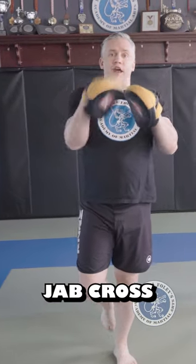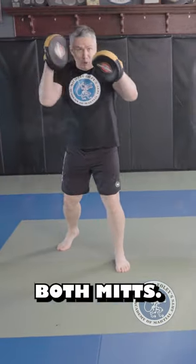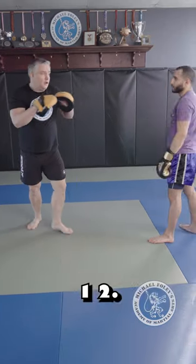Here's two ways to catch a jab cross on the mitts. The first one, I'm gonna let him use both mitts. So I call for the jab cross, I'm gonna bring both mitts to the front — one, two. It looks like this.